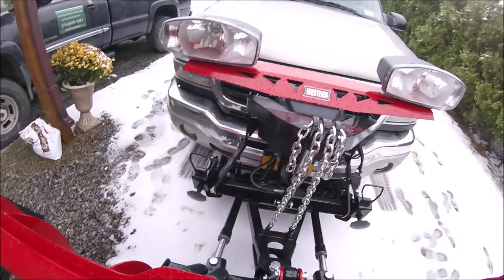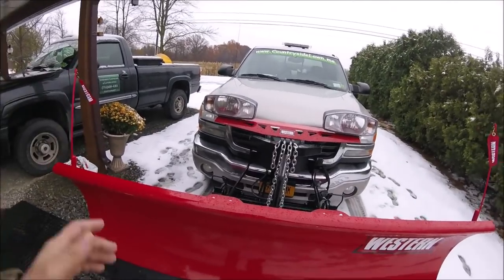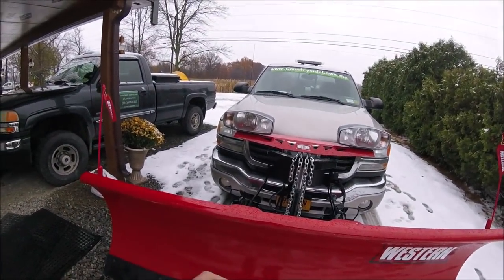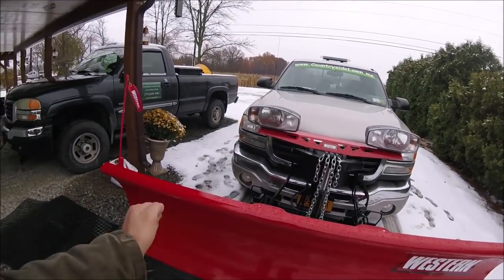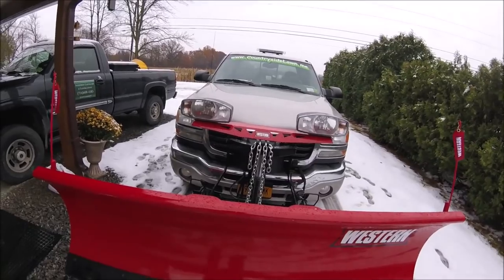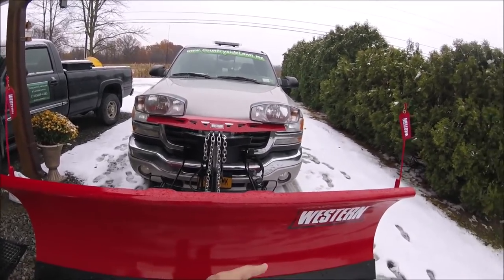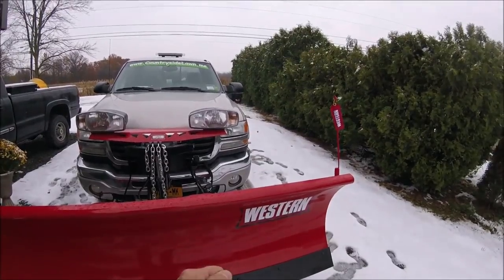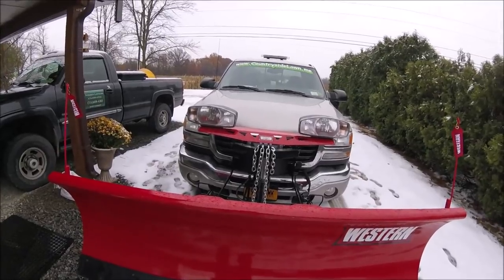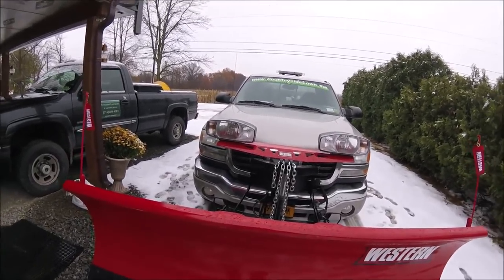The dealer said to check the fluid level, make sure it's full, then lift the blade up all the way and go left, right, left, right. When you get to the right, make sure it's bottomed out — all the way to the right — and hold the right button down for about five to ten seconds. Then go left, right, left, right and hold the left button for five to ten seconds. That will burp all the air out of the system. Check it again and it should be fine — so that's what I'm going to do.